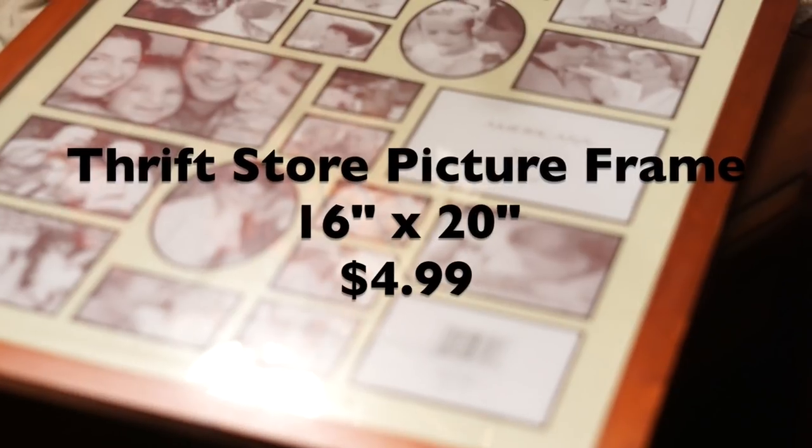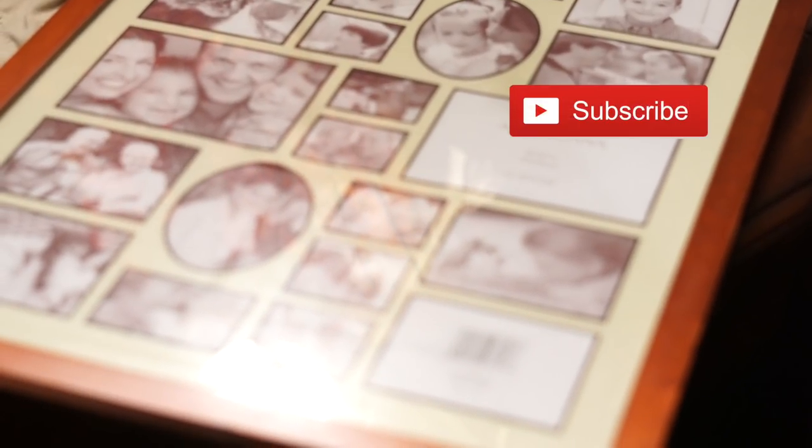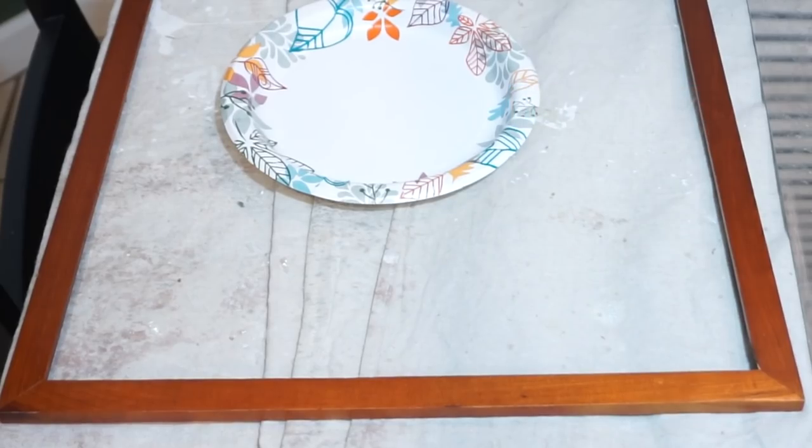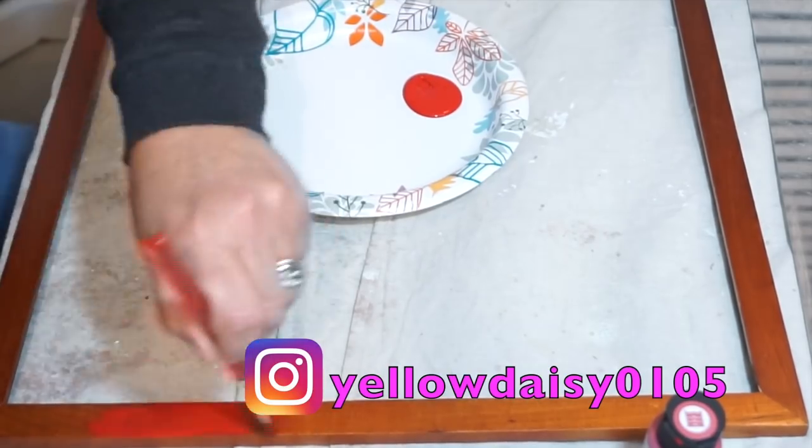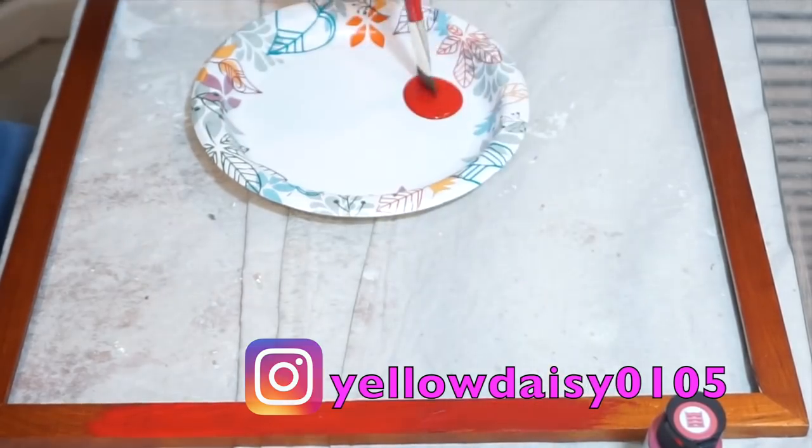My first stop was at the thrift store and I found this perfect frame. The Pottery Barn frame was 27 by 36, which was a little bigger than what I wanted, so this size worked perfect for my space. Then I needed to get the perfect red color craft paint and I decided to go with this chalk paint.